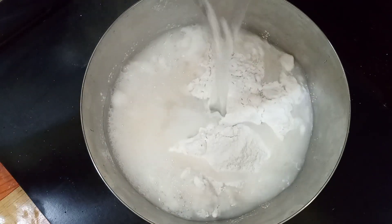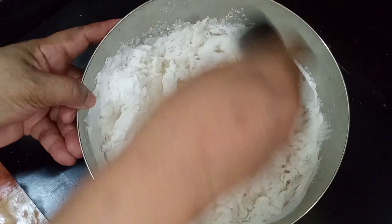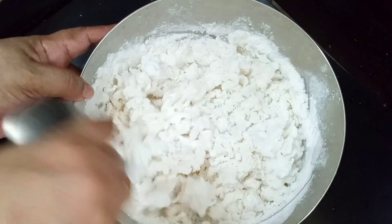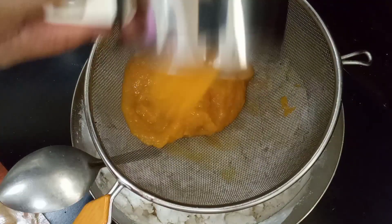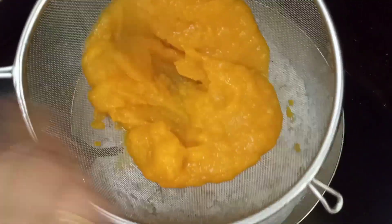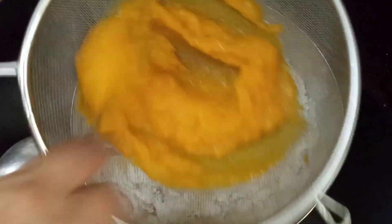I'll pour it and stir it. Now I am going to add it all over the starch. If I add all the water, then add it into the starch.